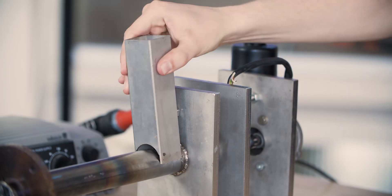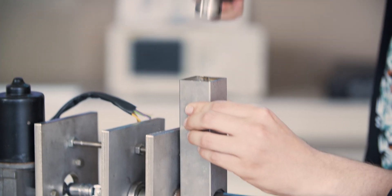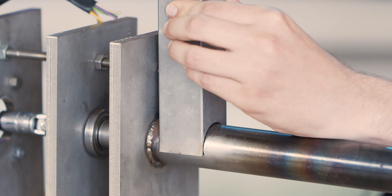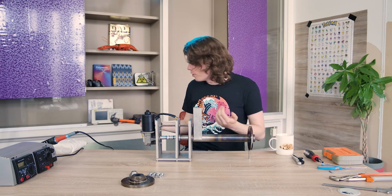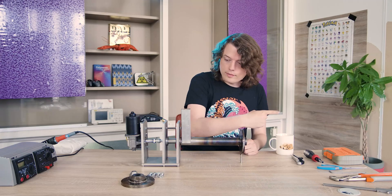In my last video I didn't use a hopper — we can just place it here. You should wear safety goggles for this I guess. So now the plastic can go in and we can run it.